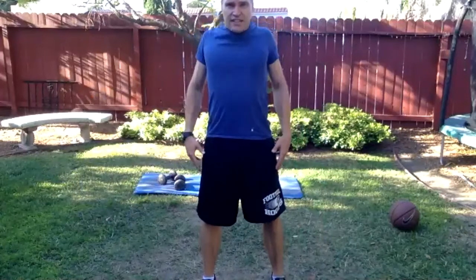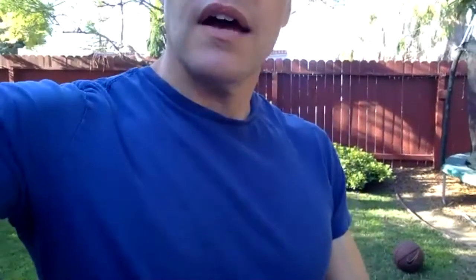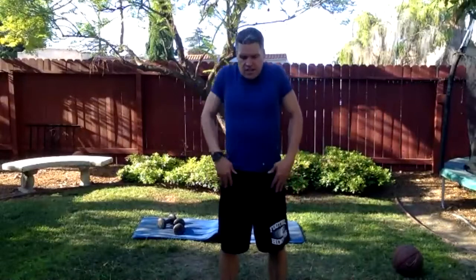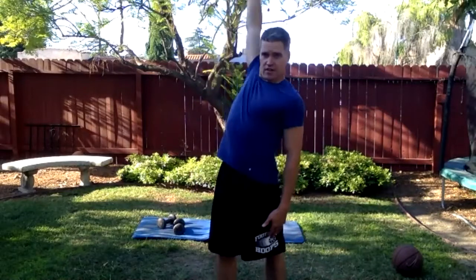Let's go ahead and rotate the shoulders going back — hello Instagram, good to see you. Circle the shoulders going back — feel those ribs articulating. Let's go the other direction with that shoulder circle.